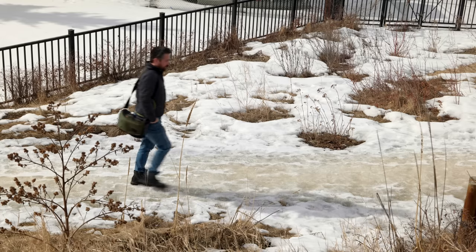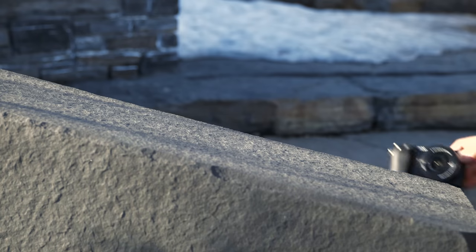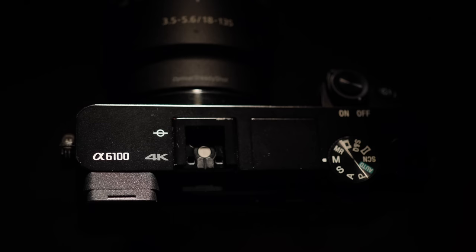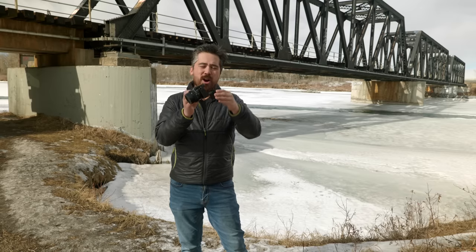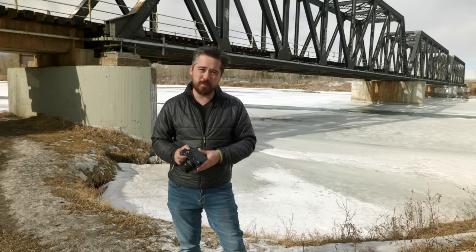Next we're going to talk about displays. In third place we've got the Sony A6100 again. First off, in this day and age a 1.44-million-dot EVF is just way too low-res. I do like the vertically tilting screen for vlogging, but Jordan and I still appreciate fully articulating screens because you get better versatility. A lot of cameras now are hybrid cameras for video and photography, and a fully articulating screen gives you more bang for your buck.